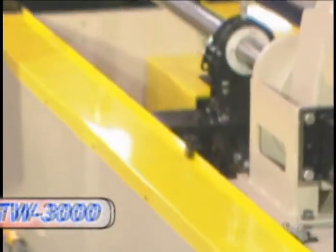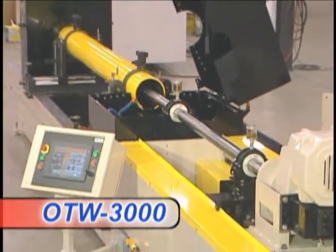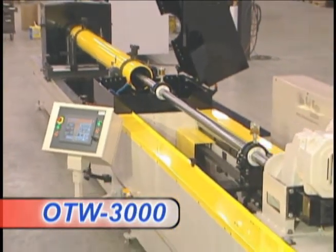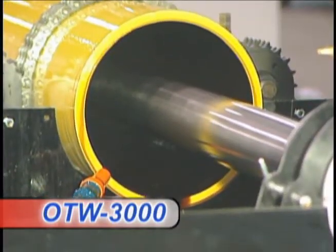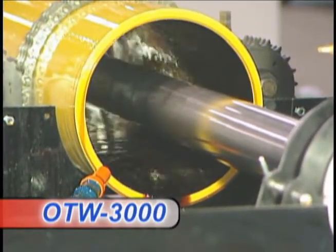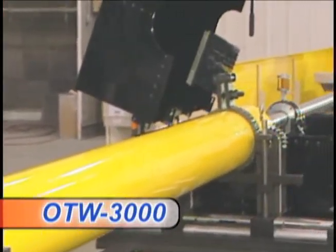Ohio Tool Works is proud to introduce the model OTW 3000 series horizontal honing machine to its steadfast line of industrial production horizontal and vertical platforms. Customers worldwide with demands to efficiently process bores to 16 inches ID will appreciate